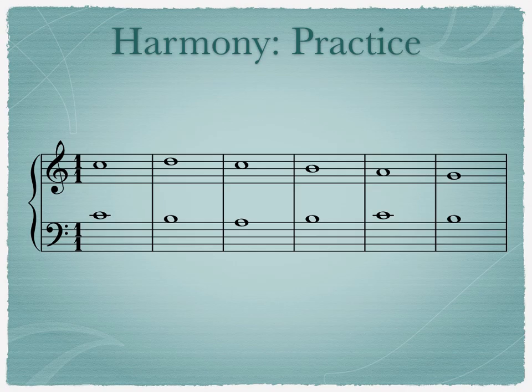Now it's your turn to practice. After listening to the excerpt, identify the harmonic intervals between the upper and lower voices. Pause the video if you need more time. We usually write the label for harmonic intervals in between the staves. Here are the intervals you should have come up with. You could have said minor tenth or minor third for the second and third measures — both are acceptable.